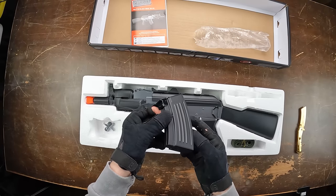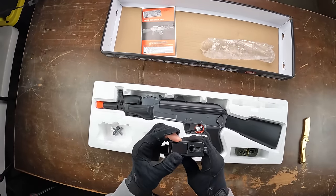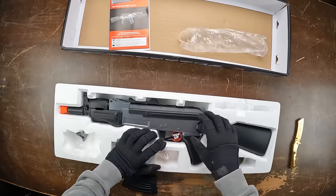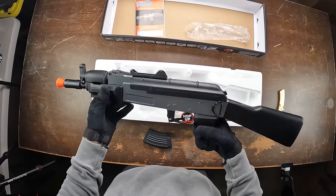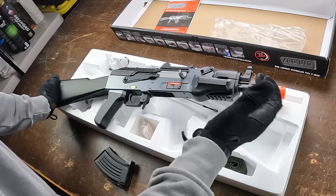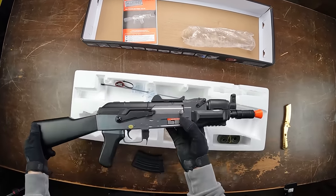The magazine is a smaller AK-style one which fits this gun well since it's on the smaller side. You load BBs into a compartment on top and wind them up to feed into the lip, then plug it in and you're ready. The gun itself is actually decently heavier than I expected. It comes with an adjustable hop-up. The majority of the construction is plastic but it feels pretty high quality with few creaks or rattles.